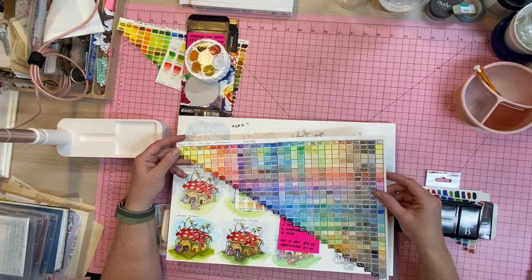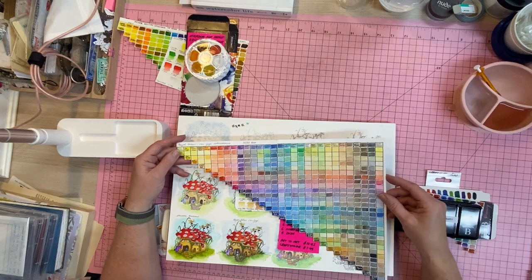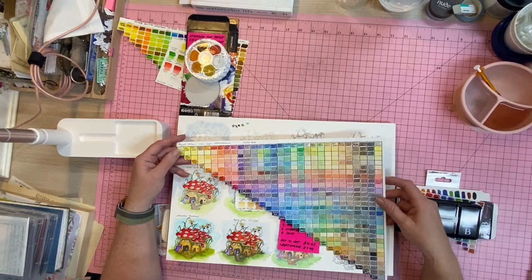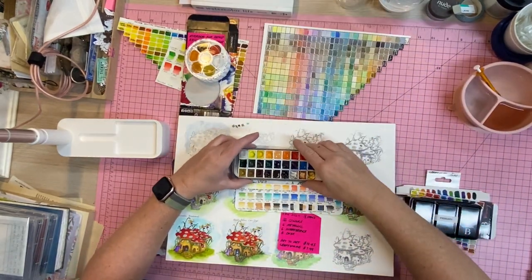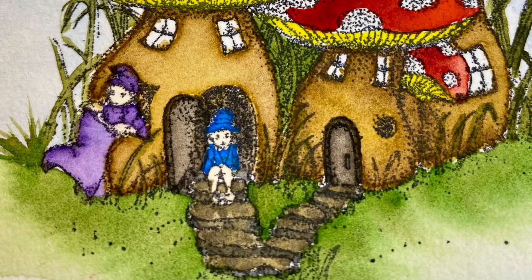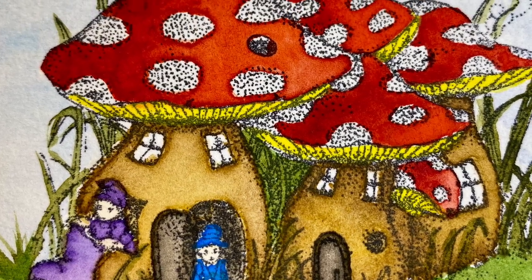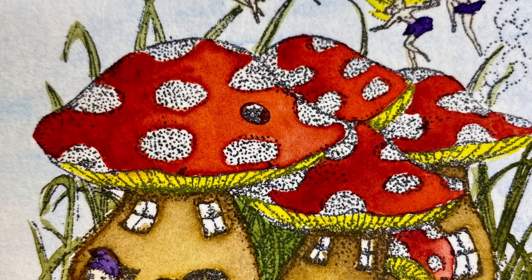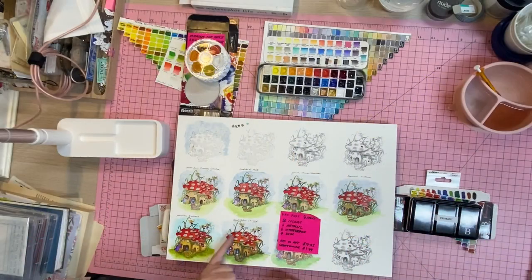There are colors you're going to use all the time, and you don't want to have to mix them every time you paint — that's why you buy them. So those are the Van Goghs, and they're beautiful. Jennifer and I love using them. With this little mushroom I was able to get beautiful blooms without using just the same color. I was able to layer it and make it darker, and you can still see all of the stamp — it doesn't sit on top, it actually soaks into the paper like watercolor should.